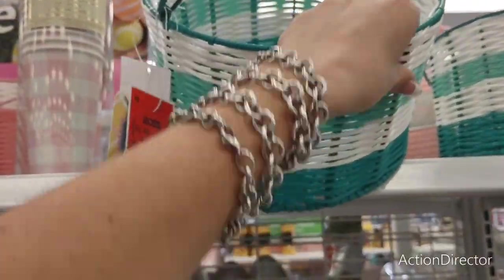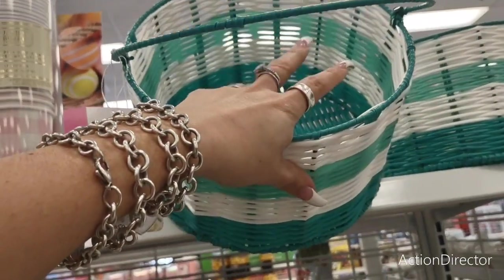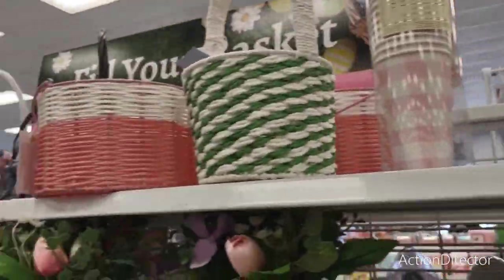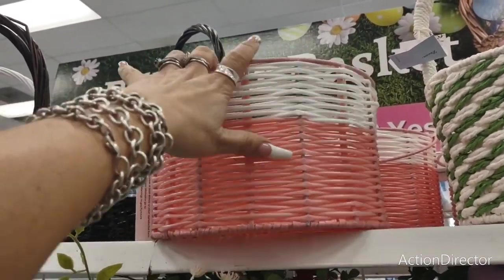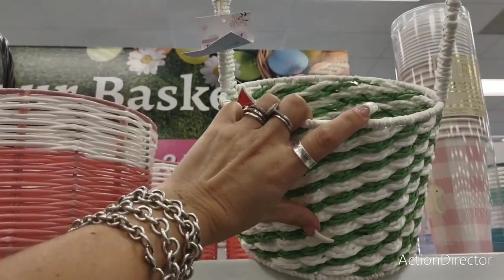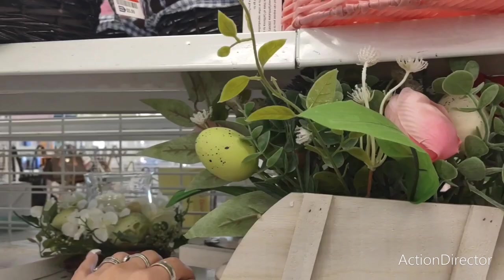This basket — it's not really an Easter basket — $6.99. You can use this outside, throw your plastic utensils and napkins in there. This pink would be cute in a girl's bedroom or bathroom. I like that it's a unique little cute basket — you could get away with putting a plant in here. $4.99 — the prices are so right.